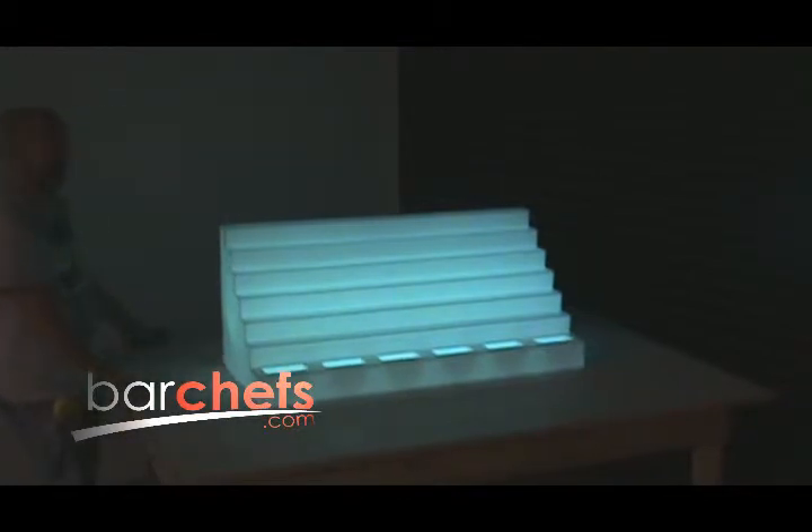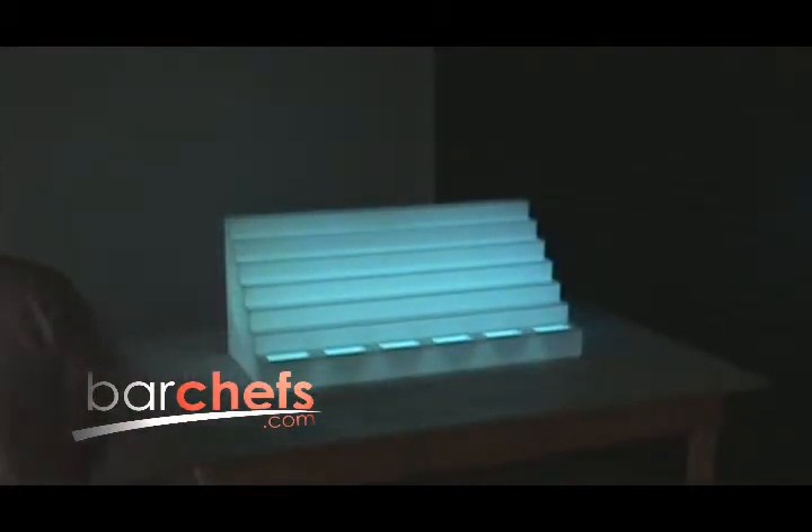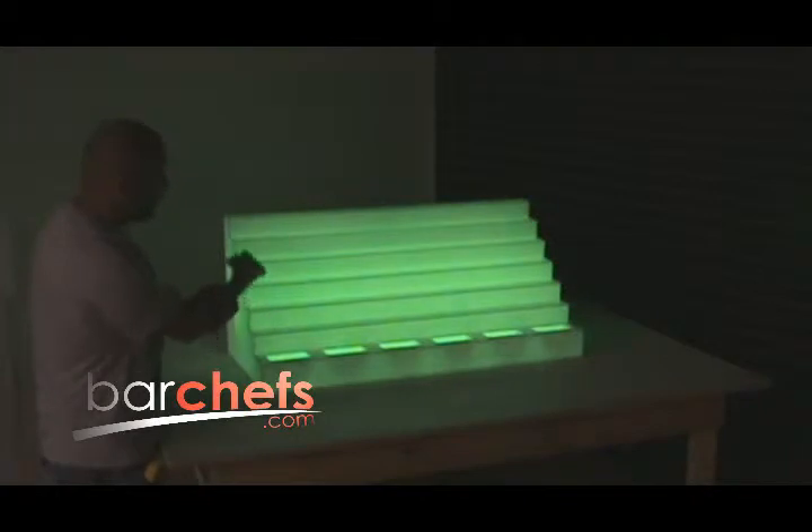You can also see a spec sheet on the website if you check out the photos section. To change colors you can use the included remote control and just point and click. Every color that you want is already on demand — if I want blue, I push the blue button, and so on for every other color like red, green, yellow, pink, and so forth.